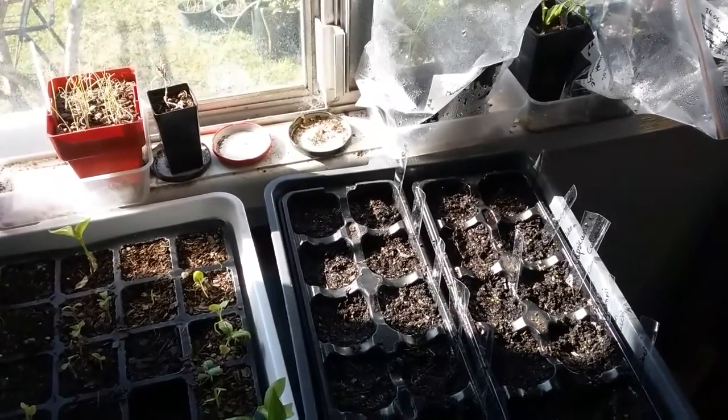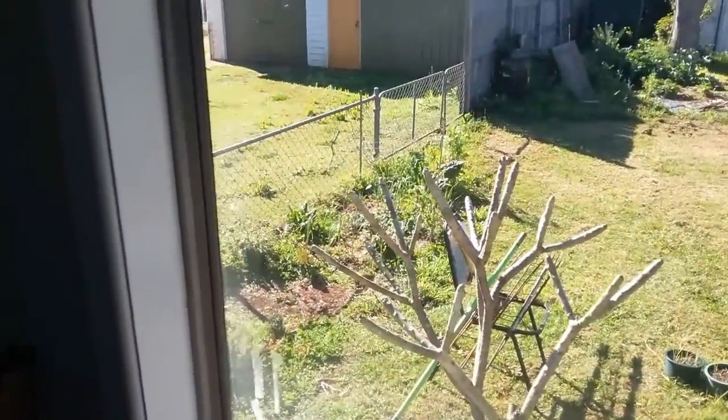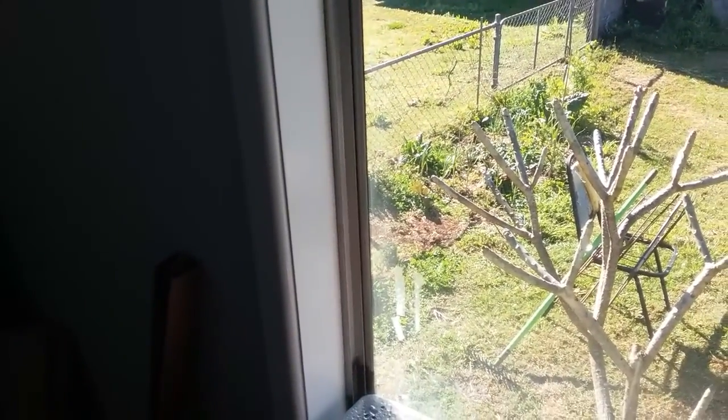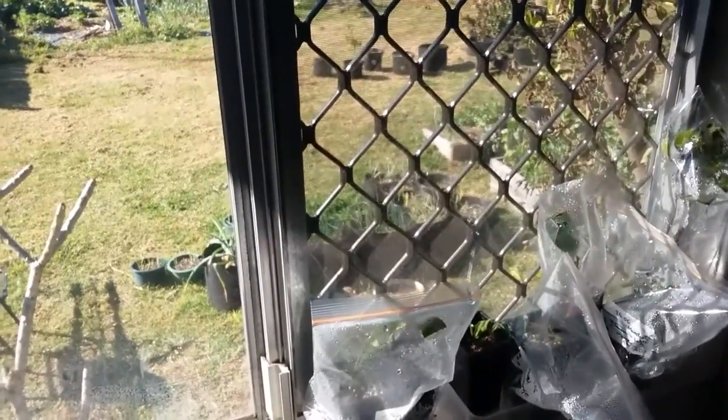I'm still trying to figure out where I'm going to be putting the corn. I was thinking I could put it over there, but then I have to put tomatoes over there, so I might end up clearing out that raised bed and doing it in there. But we'll have a look at that later.